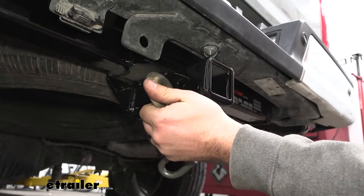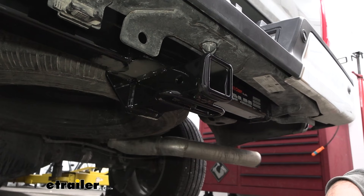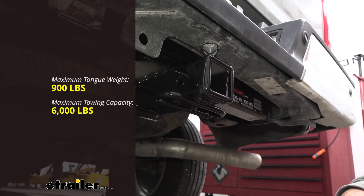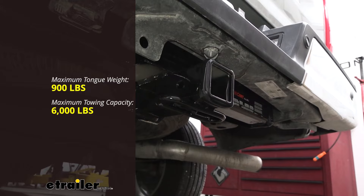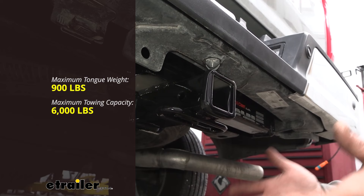Speaking of towing, you do want to adhere to the weight capacities of this hitch and it's rated pretty well. Your gross trailer weight rating is going to be 6,000 pounds, which is the weight of the trailer plus the accessories loaded onto it — not a bad tow capacity. Your tongue weight, which is the downward pressure on the inside of the receiver tube opening, is going to be 10 to 15% of your gross trailer, coming in at 900 pounds.